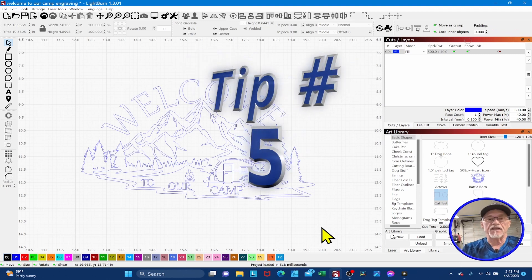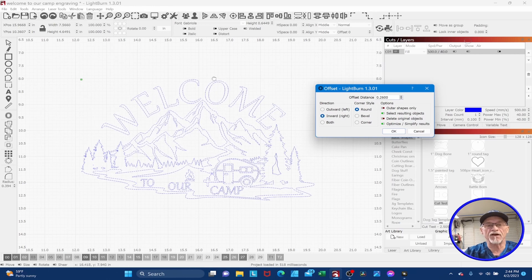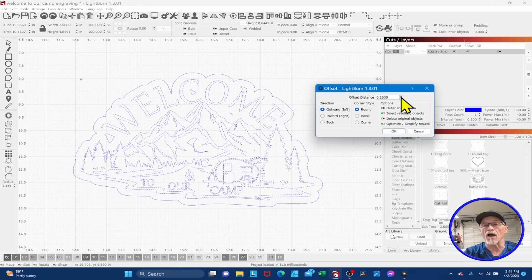Tip number five builds on what we just covered. Let's say I want a general shape around the perimeter of this design. How can I do that without a bunch of work? I come over, select my design, go to my offset tool, and I want the offset shape to be fairly tight to my overall design. If I go outward and try to get it fairly close, you'll notice I get all these artifacts that I'd have to come in and delete — and invariably I'm going to miss one, and it'll show up after I'm done engraving.